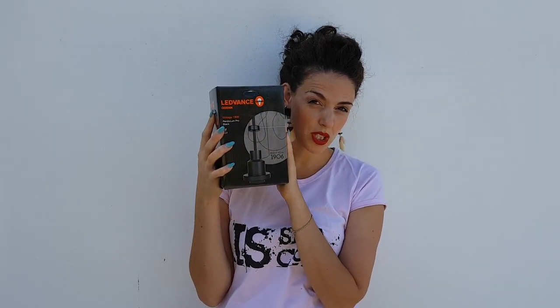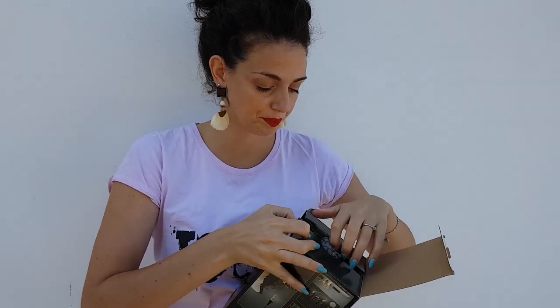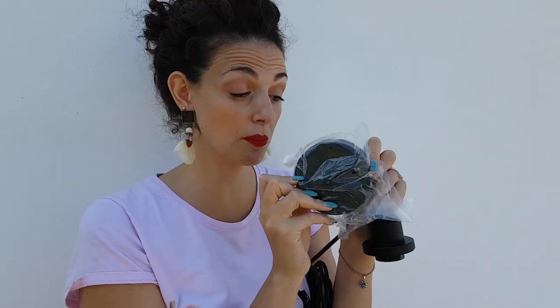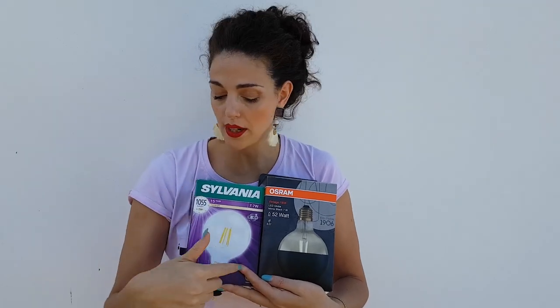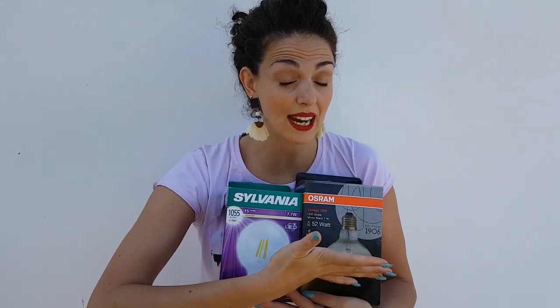For the lamps, we got four cables made with fabric, and I'm gonna show you how they're made. We have high-quality sockets and cables, and they also come with a housing, but we're gonna use only one housing for all four lamps. About the lamps, we got two types — both are globes. One is just a normal globe, and the other is half black so that light is reflected on the ceiling and the chandelier itself is visible.